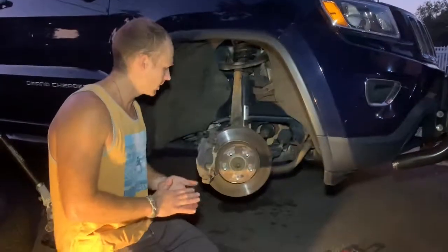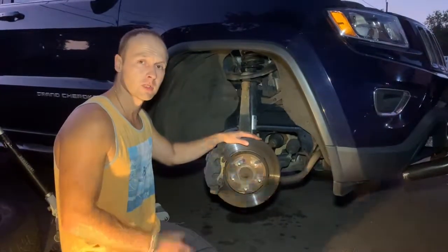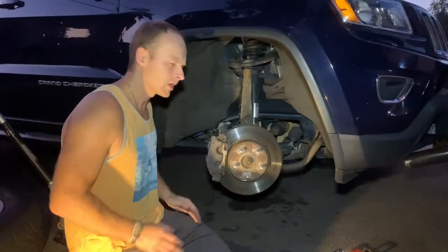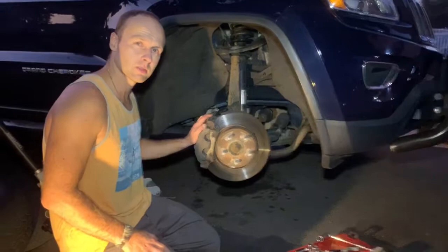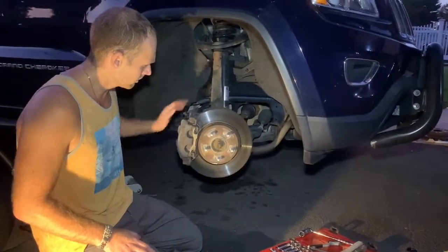Hey guys, Lech here again with another brake job installation plus rotors. This is my 2014 Jeep Grand Cherokee, 3.6 liter. We're going to do the rotors and the brake pads. These were actually never done yet. The car has 55,000 miles on it, and they don't even look that bad.